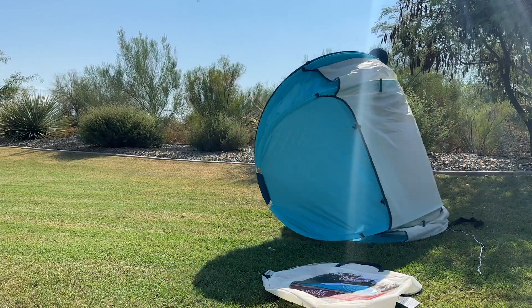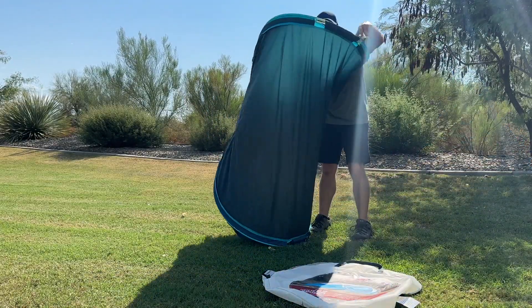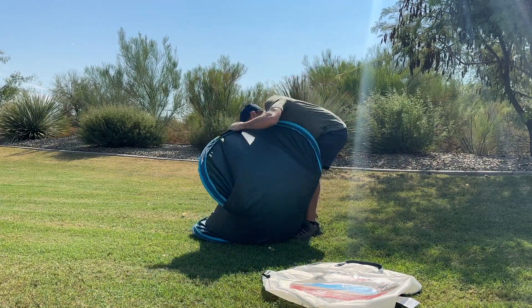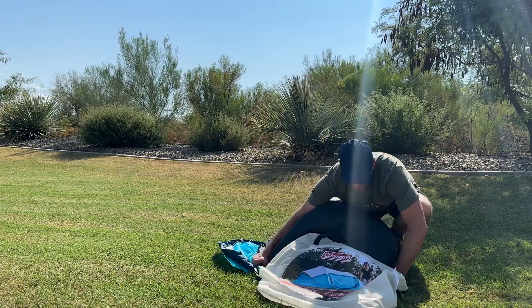When it's time to pack up, the tent conveniently folds back down to fit into the included carrying bag. Simply fold the tent in half like a taco, and then push the top part down until it folds into itself three times. It takes a bit of practice to get it right, but once you get it down, it becomes much easier.